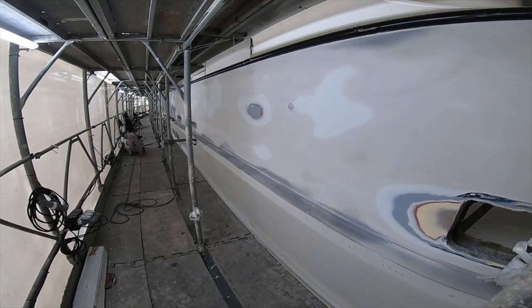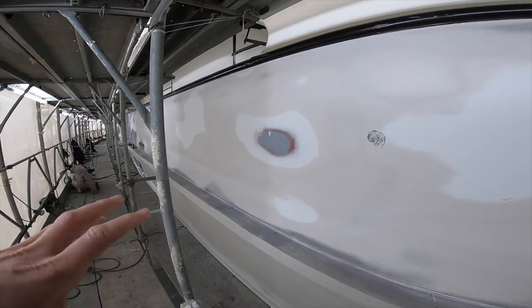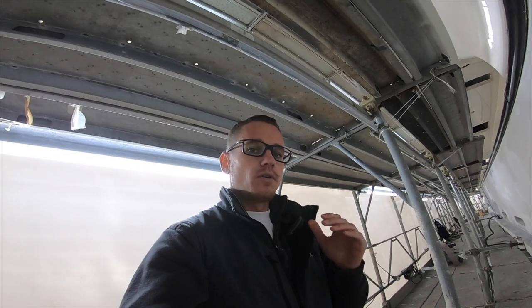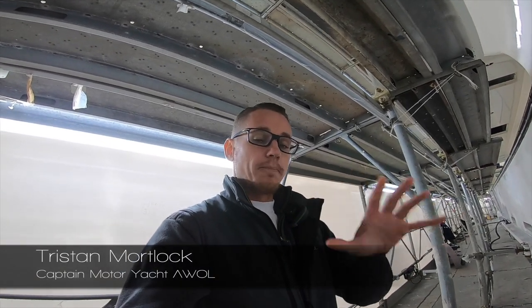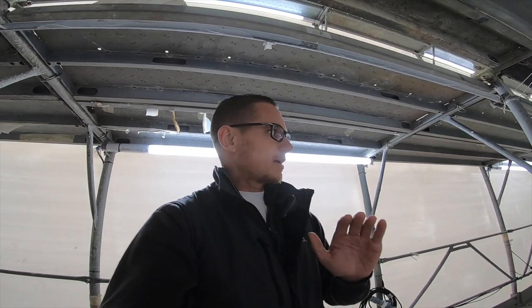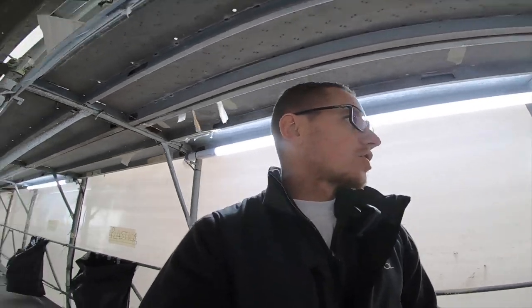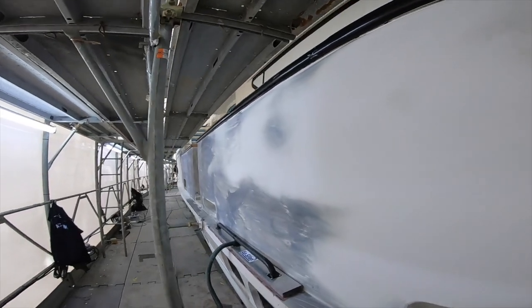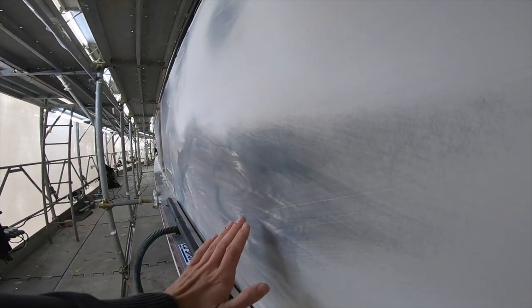We're on the port side of the hull here and as you can see they've initiated the sanding process in order to prepare the surface for primer, then the base coat and the two clear coats. What they want to do when sanding a surface like this is make sure it's as flat and as straight as possible, and the way they do that is by applying a product we call in the industry 'spy' — you can see this gray product they've placed along here.